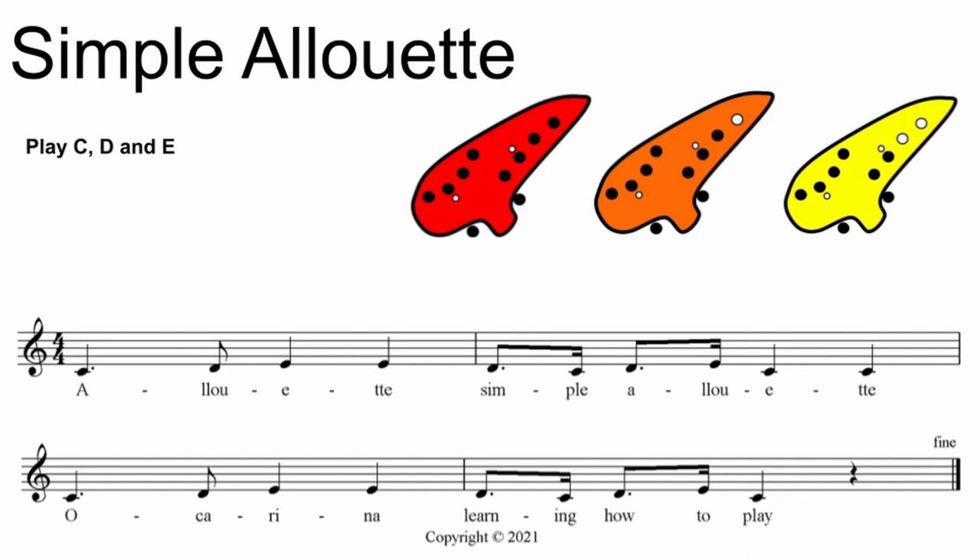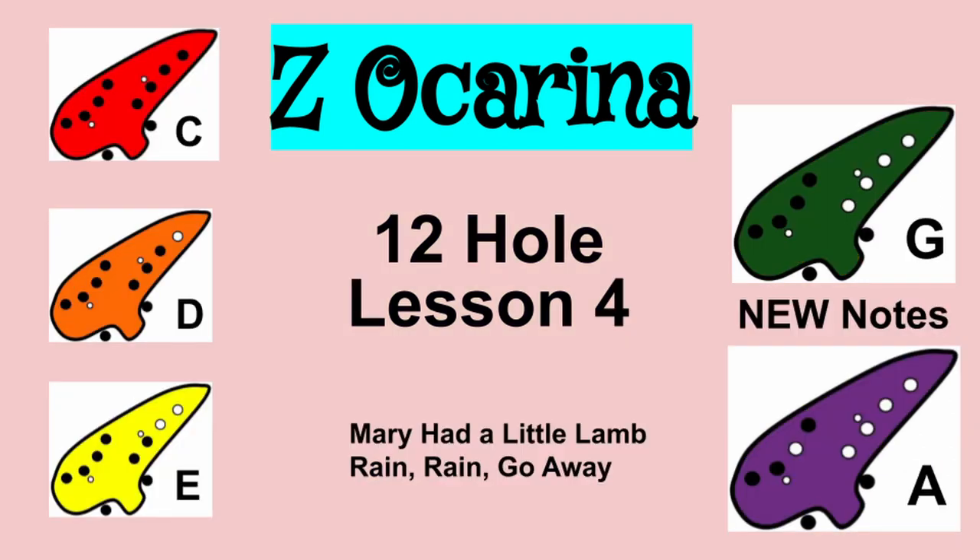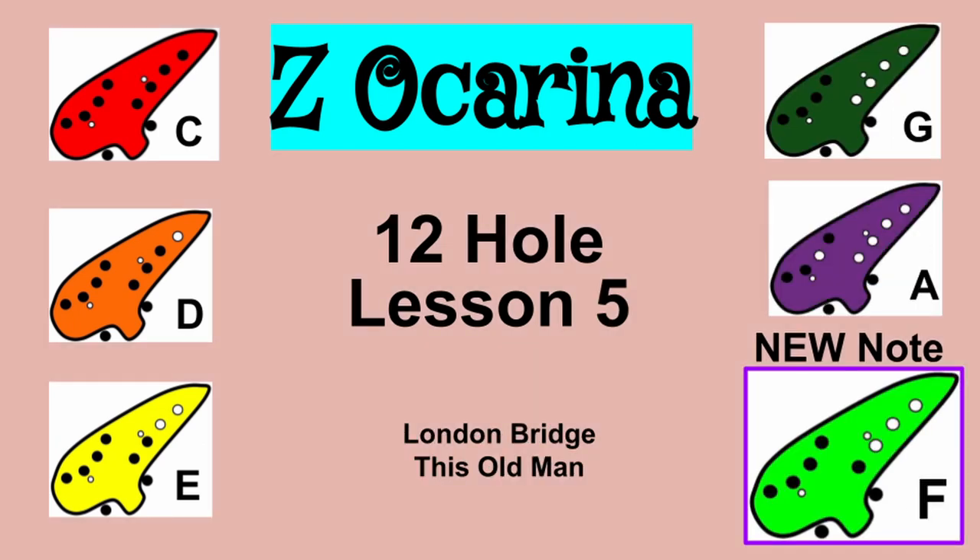Thank you for joining us once again. This concludes our lessons using C, D, and E in the Z Ocarina 12-hole instruction video series. In our next lessons, we will be moving on to notes G, A, and then F. Please make sure you hit the subscribe button, like this video, and ring the bell for the next tutorial lessons in the Z Ocarina video series. This has been brought to you by Zellerware.com.